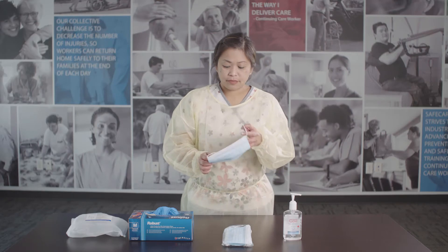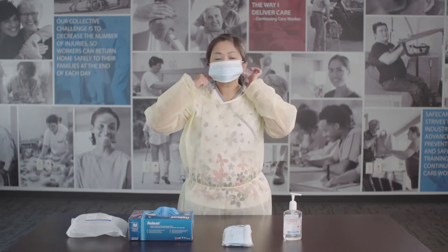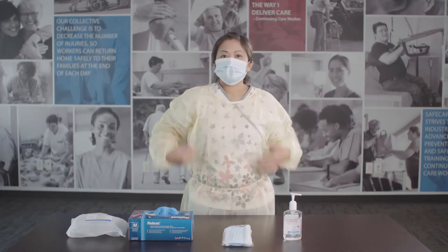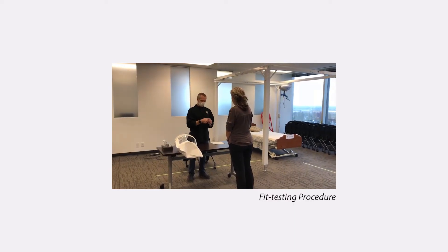Put on a procedure mask. Holding the mask to the front of your face, hook the loops around your ears. Pull the bottom of the mask down to completely cover your chin. Press on the nose band to form it to your nose.